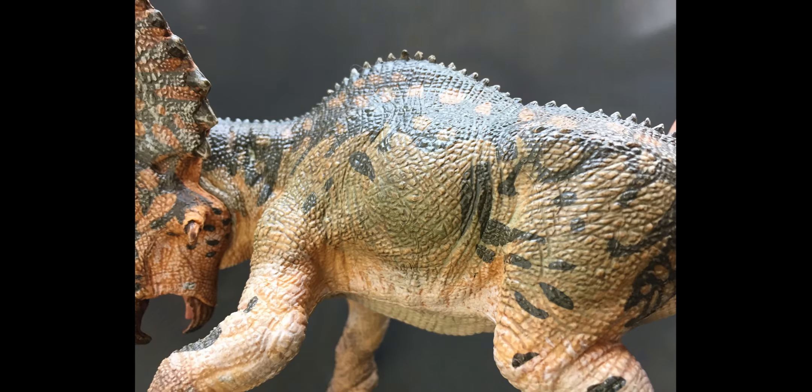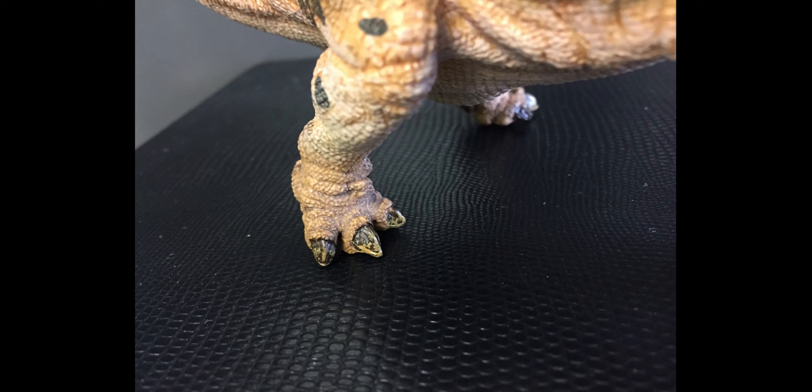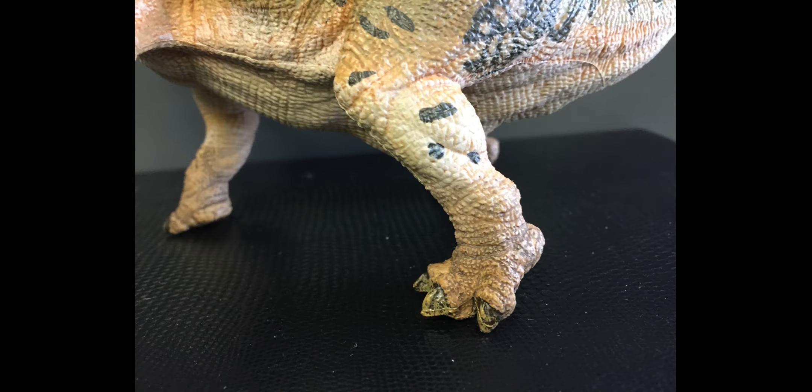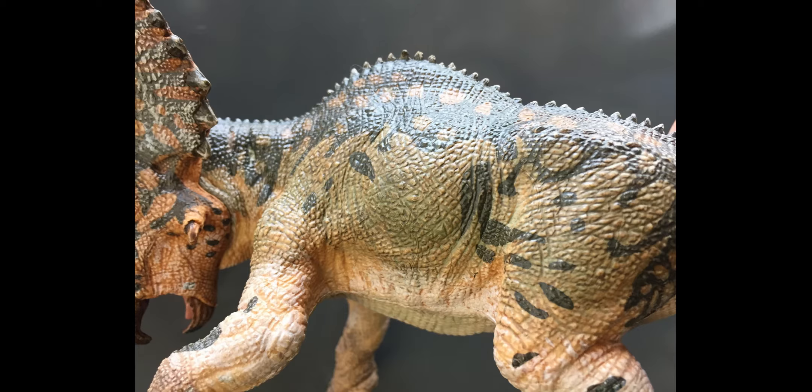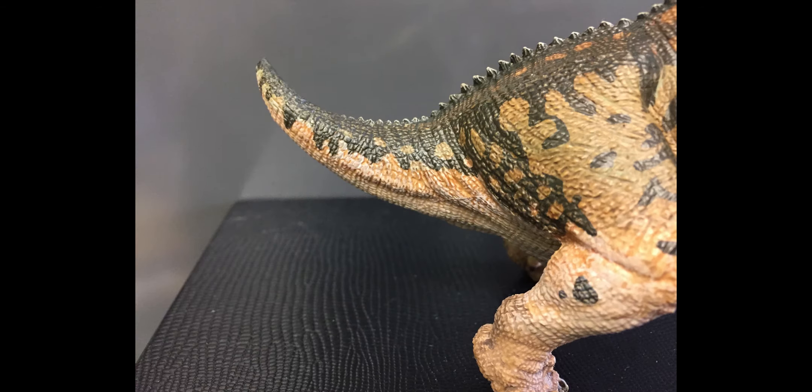One of the things that I like to look at on all these figures are the feet, because some models do kind of a skimpier job on the feet, but all four of these feet are beautiful. Both sides of the figure are very well sculpted. The musculature and the saggy baggy skin, the rippling on the skin just is outstanding.